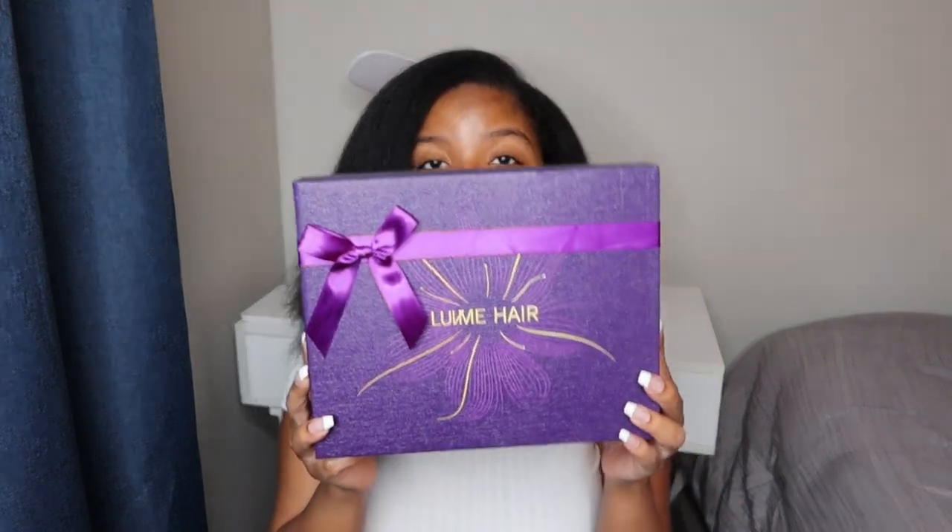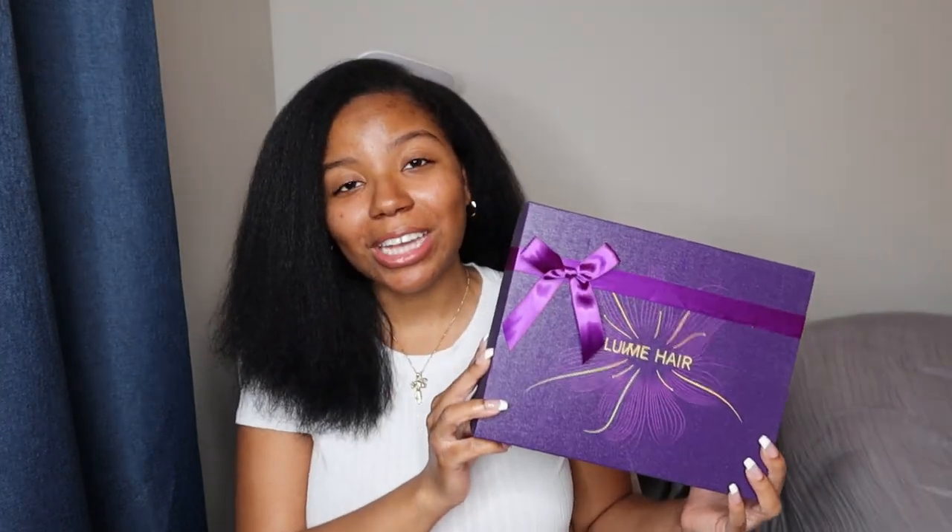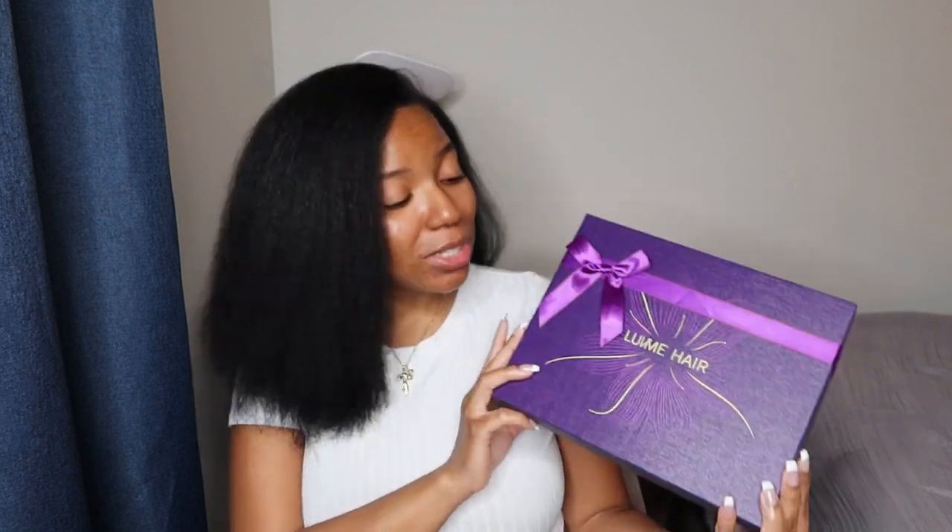Hey guys, welcome or welcome back to my channel. I'm LaKayla Janelle. If you're new here, thank you so much for clicking on today's video — I appreciate you so much. As you can tell by the title, today's video is in collaboration with Love Me Hair, so shout out to Love Me for wanting to work with the girl.